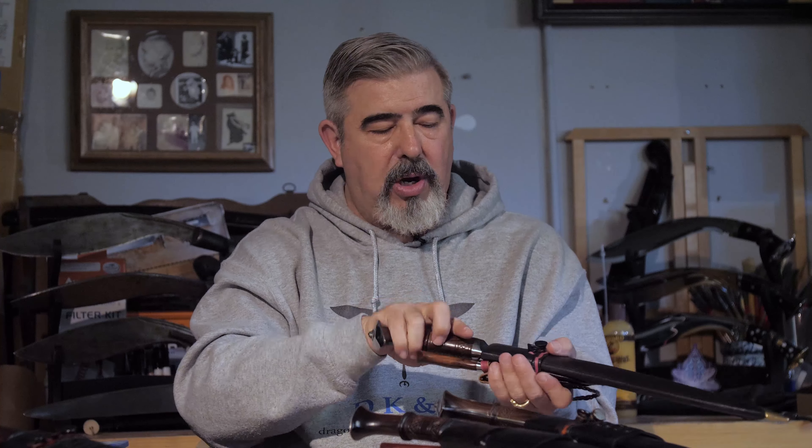Some of you have requested a different carrying system than this one. When I first designed it, my intention was to just carry it in a backpack, and then when you're at camp you're going to be taking it out of its scabbard and using it anyway. At the close, when you're finished using it, you clean it up and put it back.